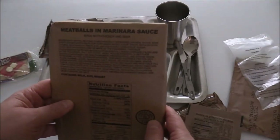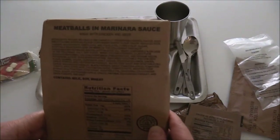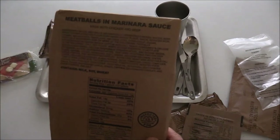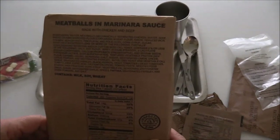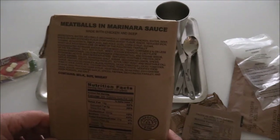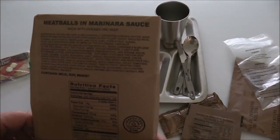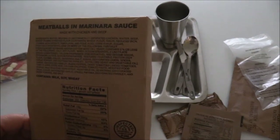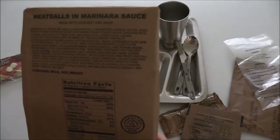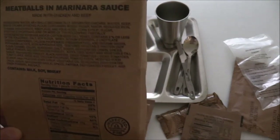I want to share with you the ingredients here. We've got a terrible storm blowing in, so my lighting might be a little dark — but this is going to be a good test for the Canon Vixia HFG40, which is supposed to be good in low light. Check out those ingredients — you can just pause that. I had to chuckle because, besides the first ingredient being water, meatballs contain mechanically separated chicken, water, beef, and breadcrumbs. Mechanically separated chicken — very interesting.